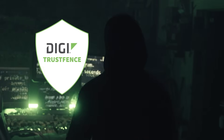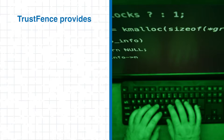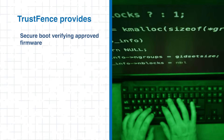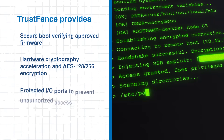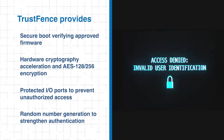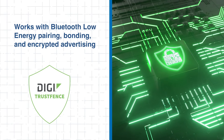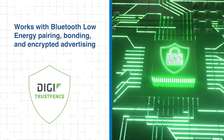Security is critical for connected devices, especially in industrial settings. The XB3 tackles this challenge with DIGI TrustFence — a multi-layer security framework that safeguards device identity and data privacy. TrustFence includes secure boot, ensuring only approved firmware runs on the module, hardware cryptography with AES-128 and AES-256 encryption, protected I/O ports, and random number generation to enhance authentication and prevent unauthorized access. When combined with Bluetooth native pairing, bonding, and encrypted advertising, TrustFence helps keep your IoT system secure, even in the most challenging environments.